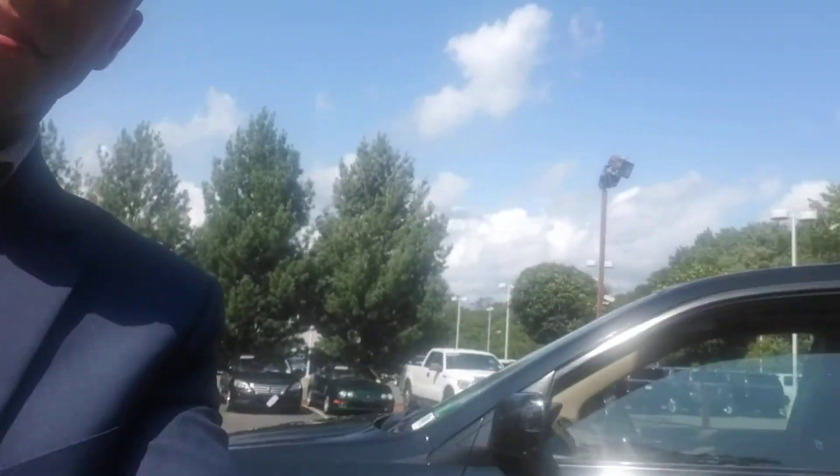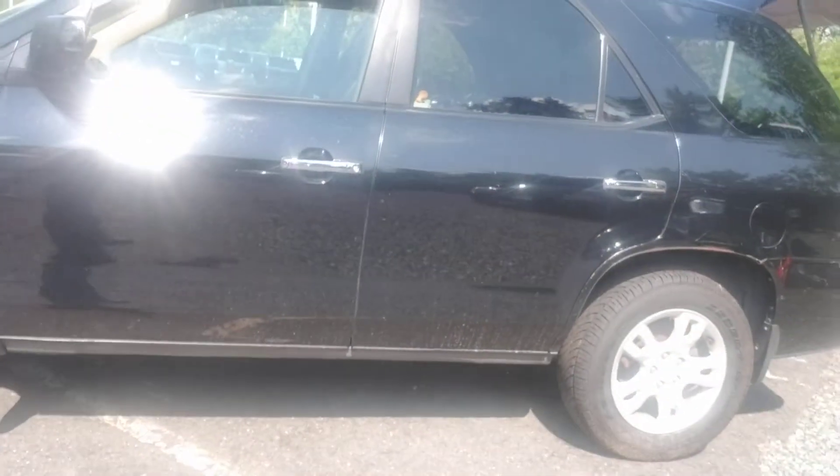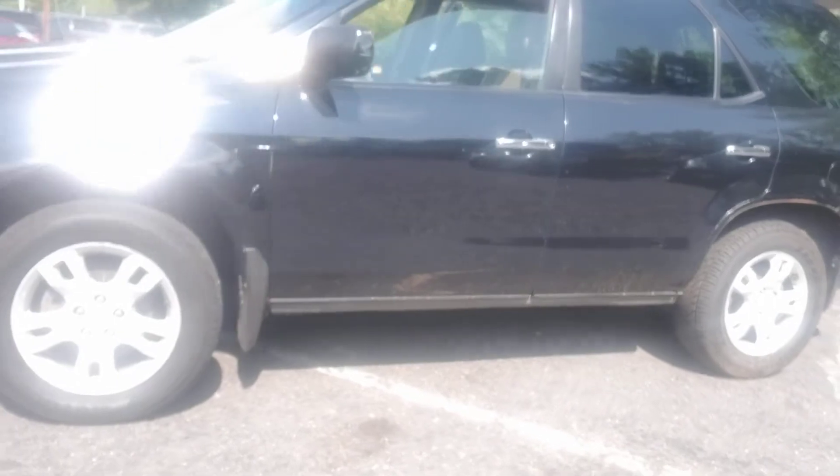Hello everyone, this is Ryan Hills with Gold Coast Cadillac taking a video of the 05 Acura MDX. I'm going to take a walk around the outside and take a look at the inside after. This vehicle is as is, so we don't do anything to it.